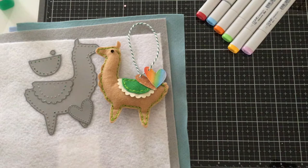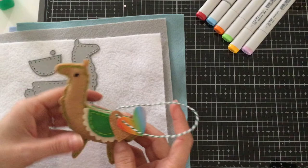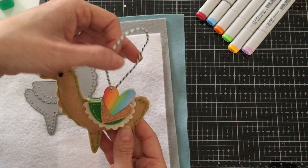Hello everyone, it's Mindy here and I'm so excited to be sharing with you this new tutorial. It's a little something different than what I'm used to doing — it's not just a coloring tutorial. I'm going to be showing you how to stitch this super cute llama from Neat and Tangled.